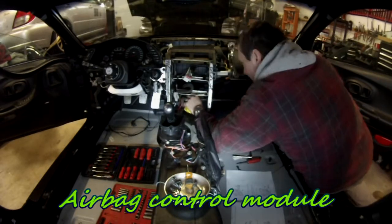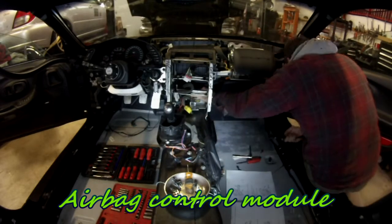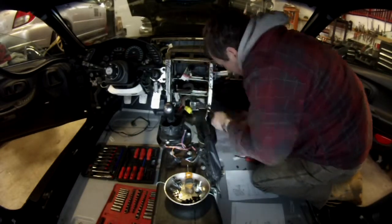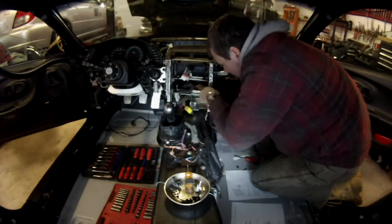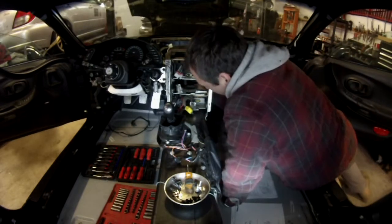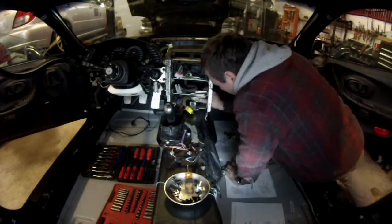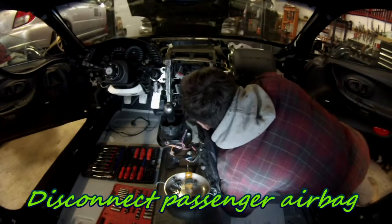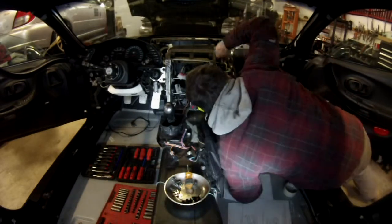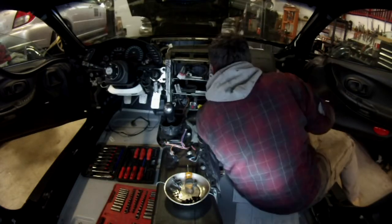There is also the airbag control module down there. If you don't plan to put the airbags back, you can just remove it — it's held by three bolts. They're not very accessible and it's pretty hard to get in there. But if you have a ratchet with an adjustable head, you can get in and get the airbag module out. The airbag itself is held by bolts that are under the glove box, so you have to remove the glove box first.